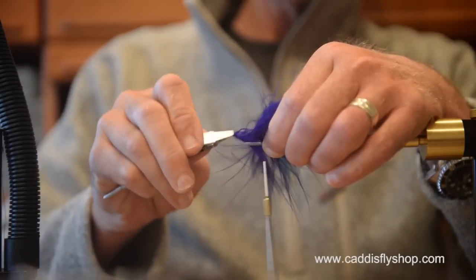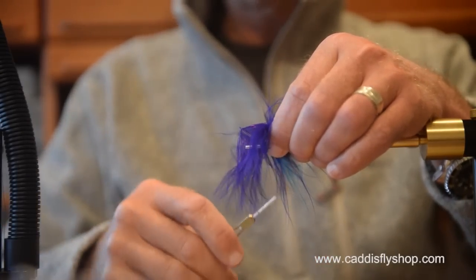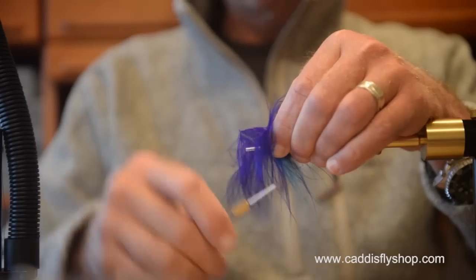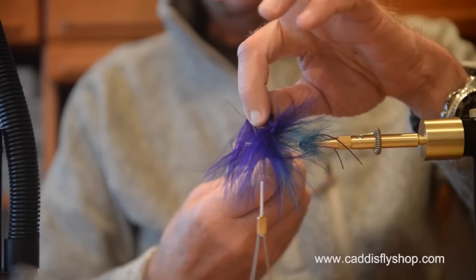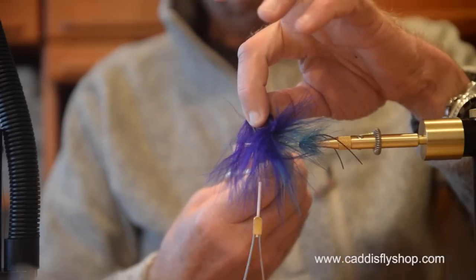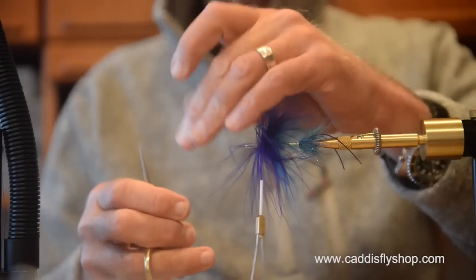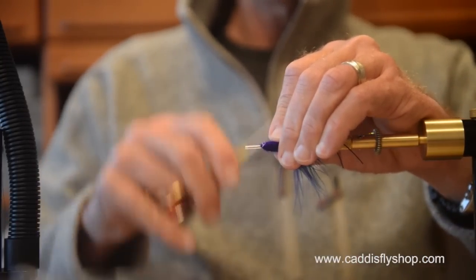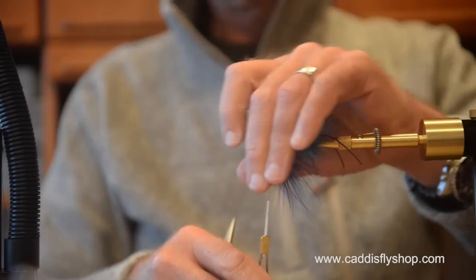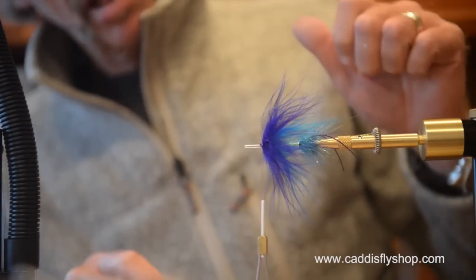This part here is going to be a little tricky — my stem is being pesky. I just released my hackle pliers and now I'm going to see if I can make sense of this mess. It's always tricky when you lick your fingers after handling purple marabou because you could easily come back with a purple tongue. I think I got lucky.